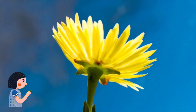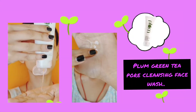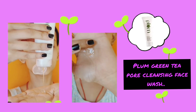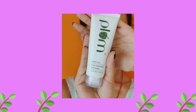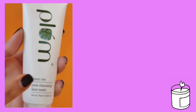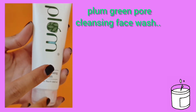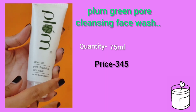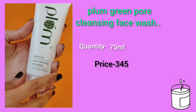Hi, this is Janvi, welcome to my channel. In today's video I'm going to be reviewing Plum's Green Tea Cleansing Face Wash. The packaging of this product is simple like other face washes — it is green tea cleansing face wash and the quantity is 75ml.